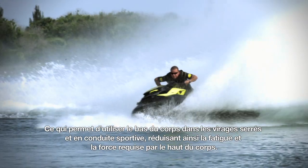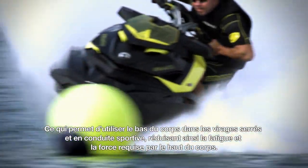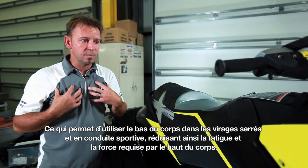One of the major things it does is by utilizing your lower body while cornering and aggressively riding, it takes away the fatigue and strength necessary from your upper body to ride.